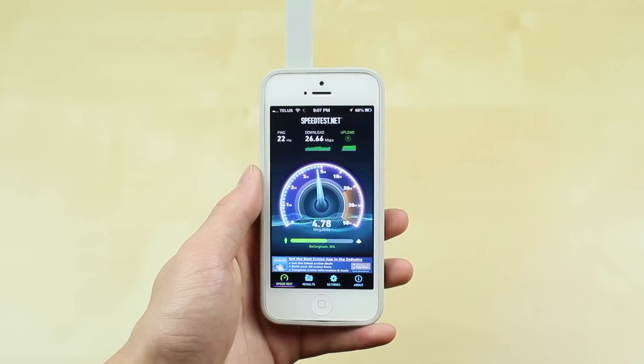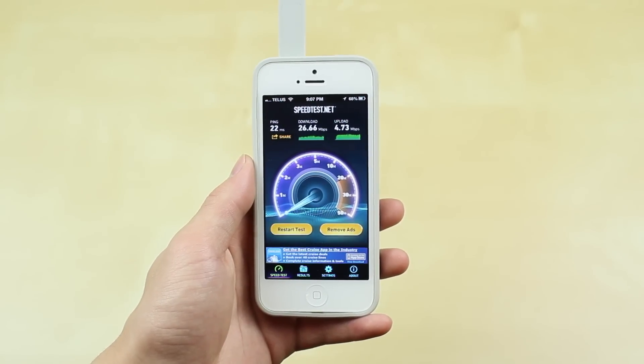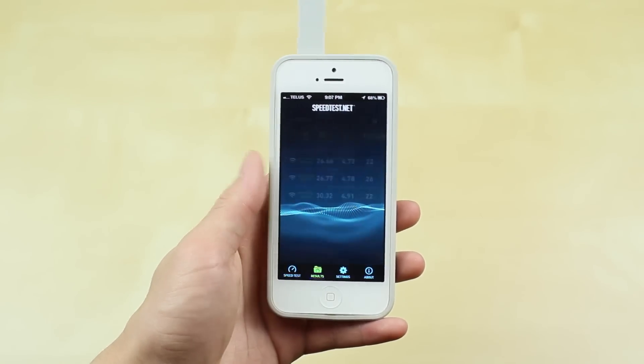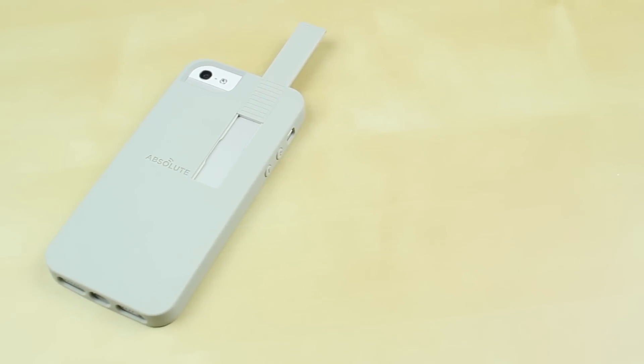Let's just take a look at our results — that's just a past result there, but you can see it's really, really close. It's barely even a megabit of a difference.